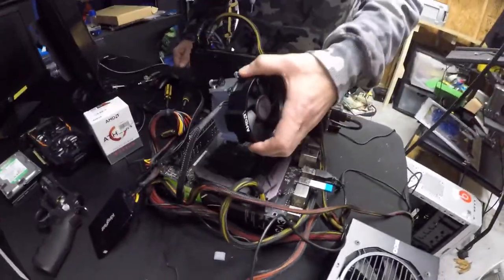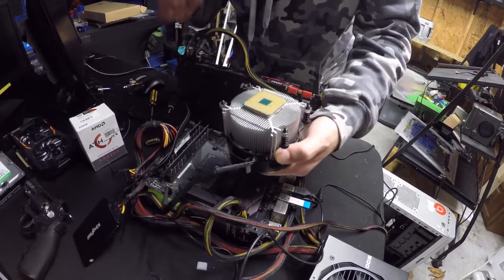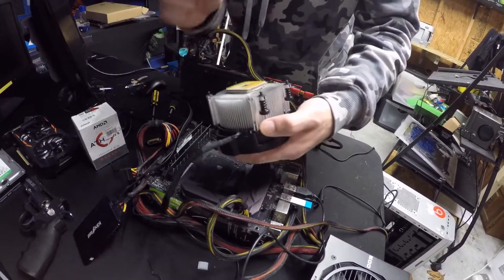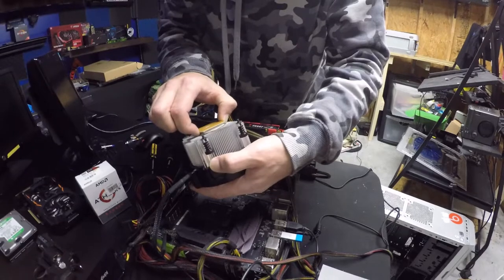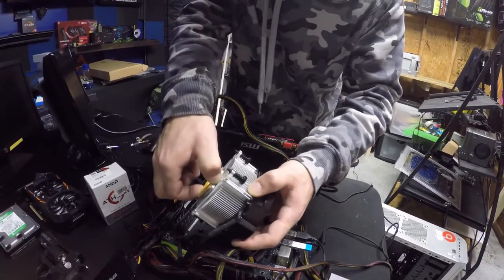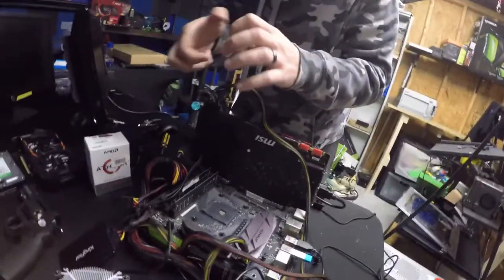When I went to remove the CPU cooler, look what happened — the CPU came out of the socket with it. That means it was not seated in the socket to begin with. Good job — A-Tech PCs, professional moron. I can't believe I did that.